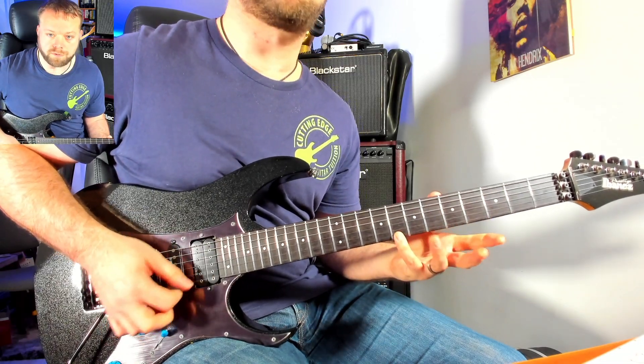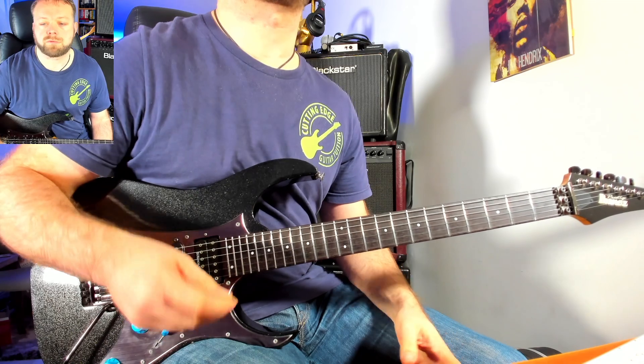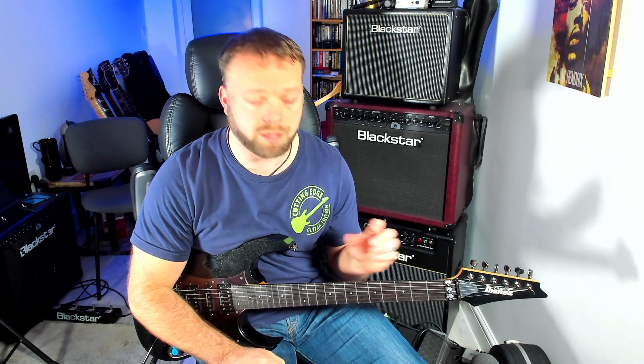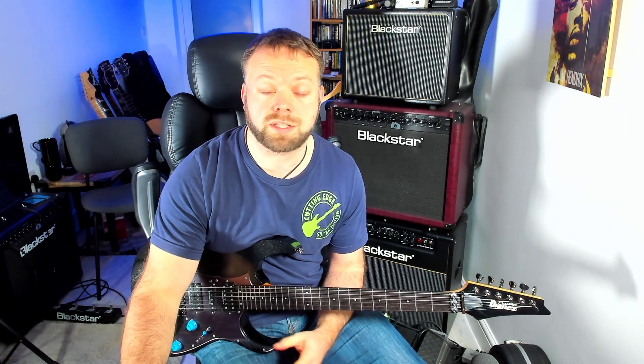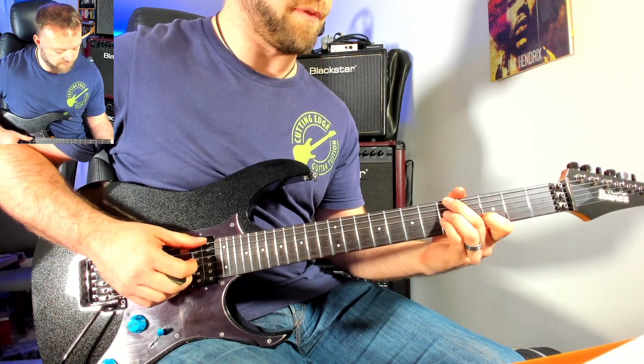If you wanted to just finish the shape off, that's entirely up to you. And as always I would recommend playing this along to a metronome or an iReal Pro style backing or something like that, just so that you can get used to playing up and down, you've got the fluidity, you've got the shape completely under your fingers. Only when you have it completely under your fingers is it something that you can use later on for improvisation or making music. So there is your minor 7 flat 5 in shape 1.